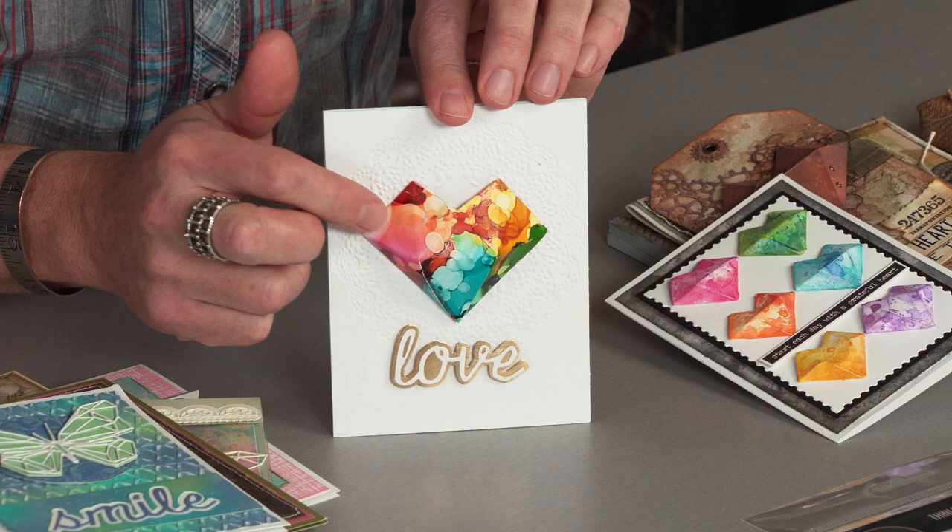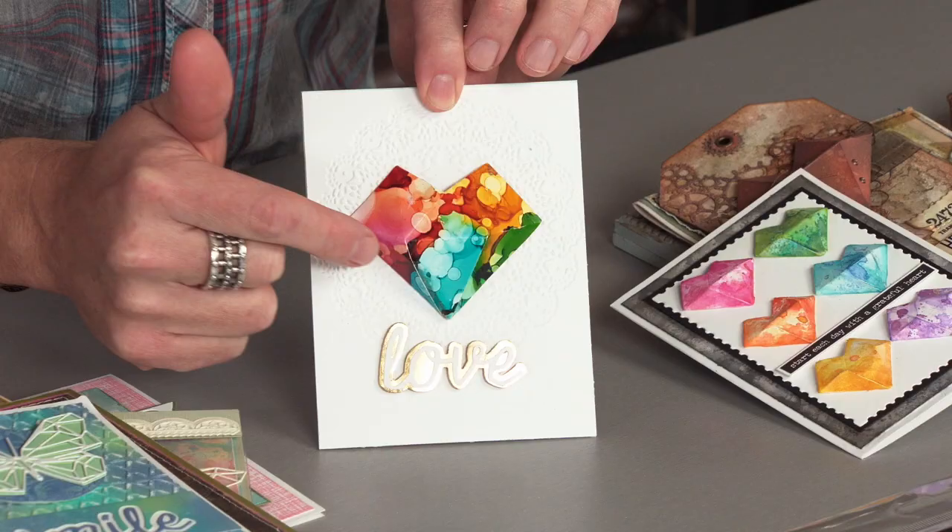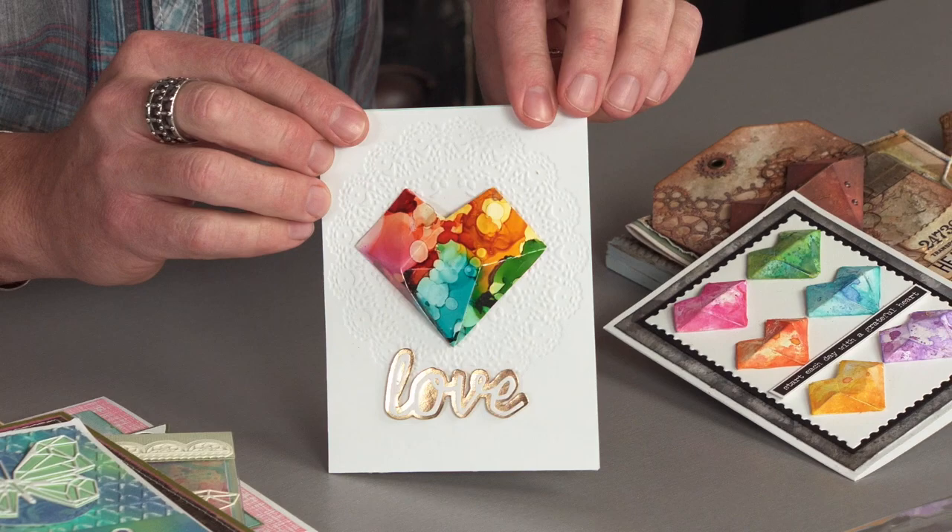Now another thing that's very cool and kind of geometric is the faceted heart. There are two sizes — this is the large, and both sizes are in the same die set. What it does is it is designed to cut and score, allowing you to create a three-dimensional faceted heart.